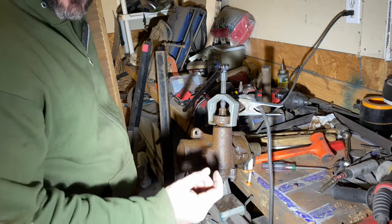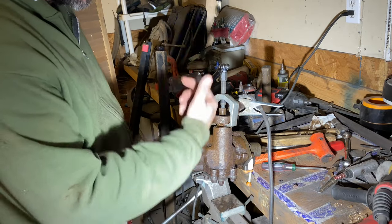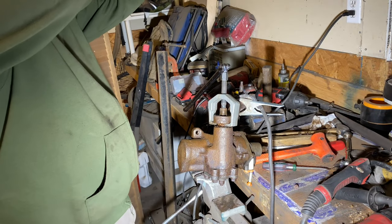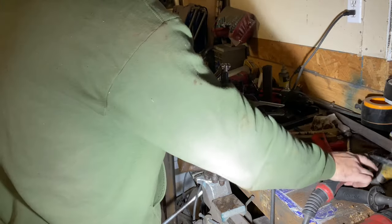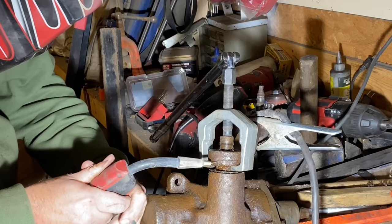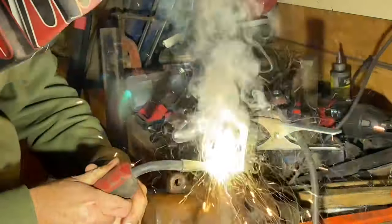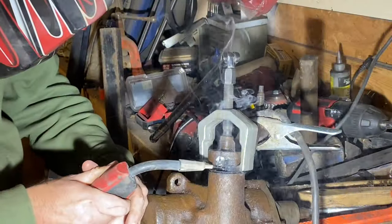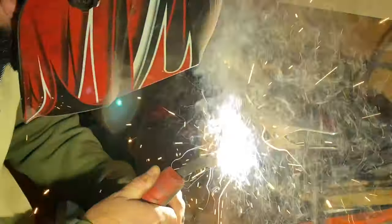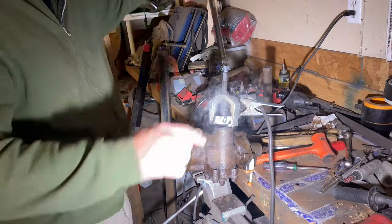Since I don't have a torch to heat this up a little bit and pop it off, I'm going to use my welder. I've got it tightened up with pressure on it, and that should heat it up enough that this will come off.